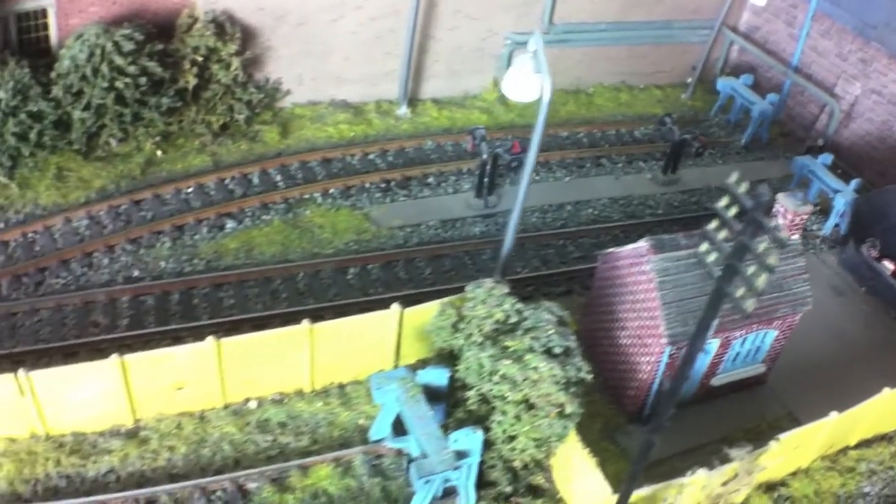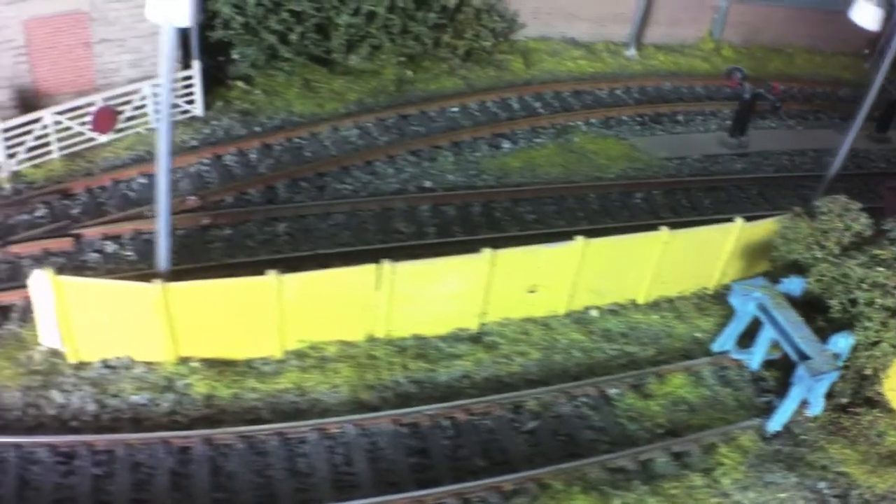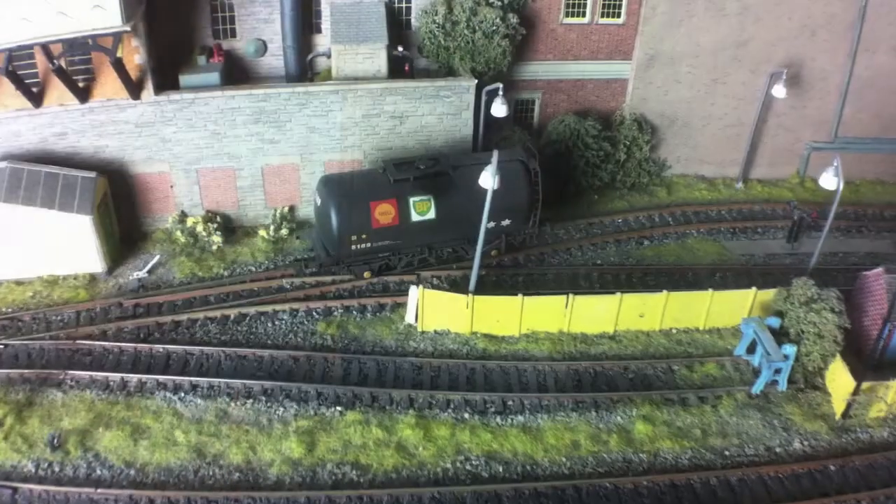The ballasting is done quite neat, as I said before, and we tried to be a bit more sparing with the grass to make this look a little bit more well kept.